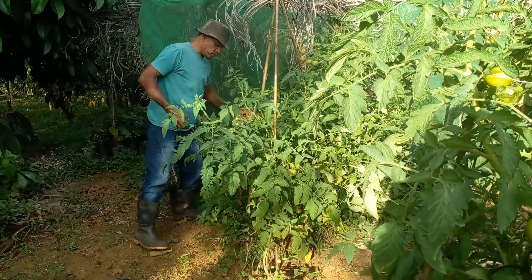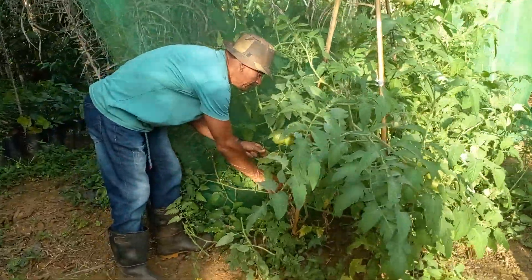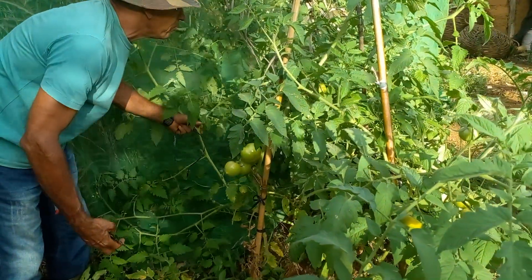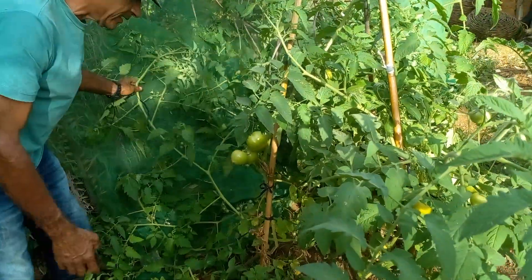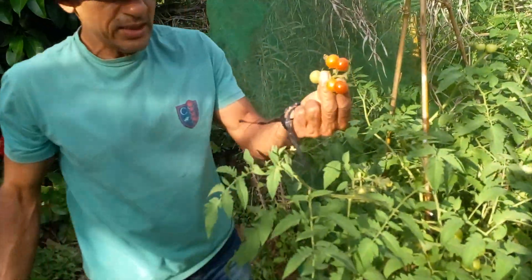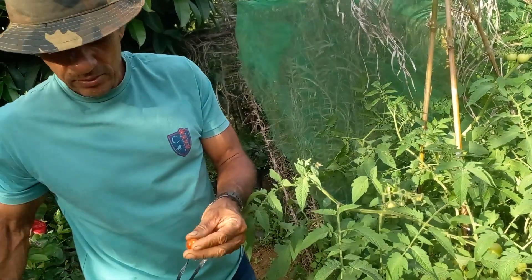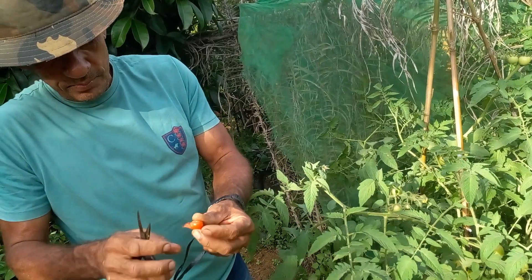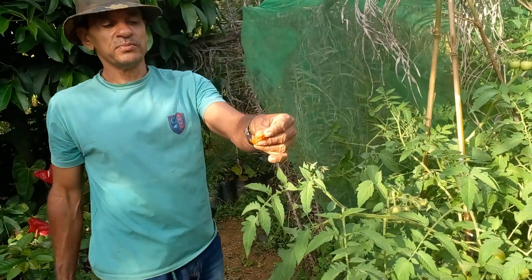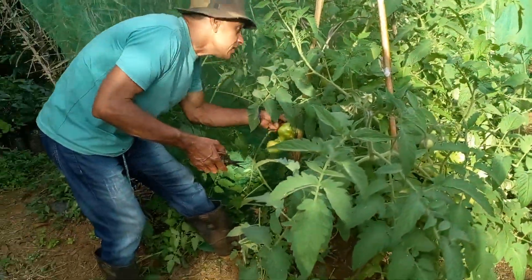Aqui tenho também o tomate cereja — um invasor. Esse tomate nasceu aí por conta própria e costuma dar muito maior do que parece. É um tomate muito usado para tempero: muito bom no molho, no peixe, no queca, tem bastante semente. Não é tomate que se cultiva muito, não — a gente não cultiva. Ele nasce no relento e produz.